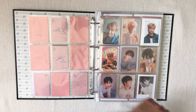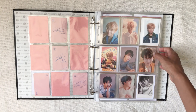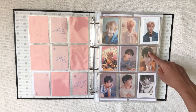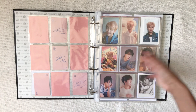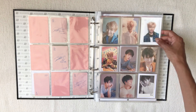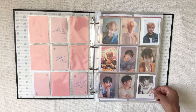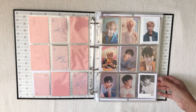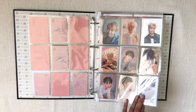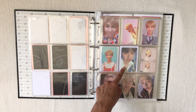We move on to Love Yourself: Her and Love Yourself: Tear. I have two photocards on the way that will complete this page, and a Jin PC in the middle that I pulled — he's my bias wrecker so I like having him in my binder. I decided to take out templates and just put in freebies and things that match the era because it looks better, and I know which photocards go where so I don't really need the little sticky notes.